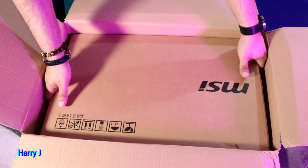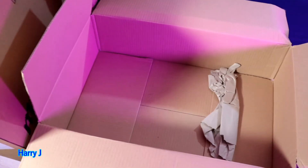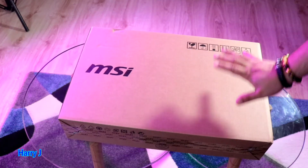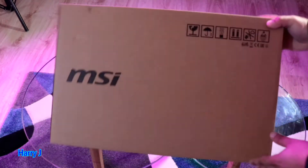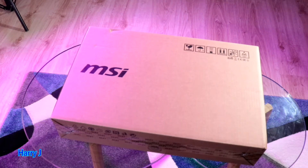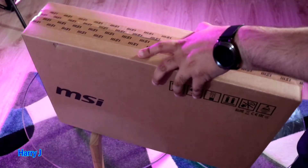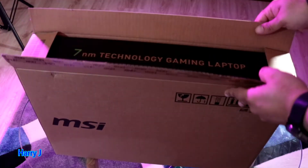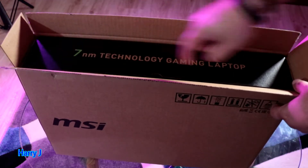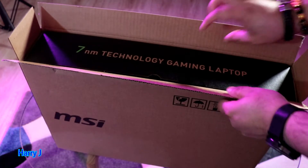Here we go, let me open the pack — some protection and you see a very lovely box from MSI. I've received a couple of notebooks like this from MSI and another brand; the packaging is almost the same. Let me throw this big Amazon box to one side. Very beautiful — some information, some tape at the top. Underneath you will have one more box. Here we go — one more packaging. You see: 77mm technology gaming laptop, this is MSI.